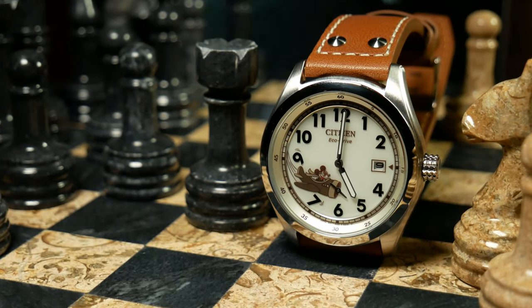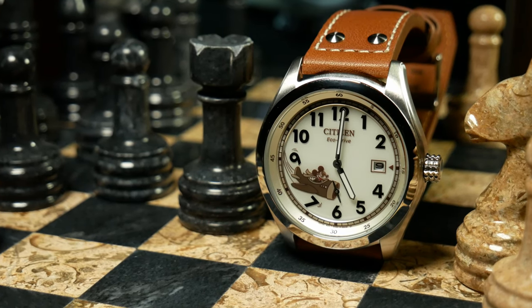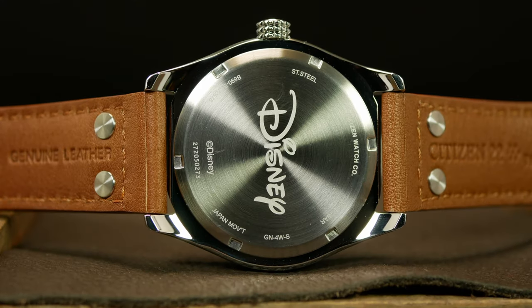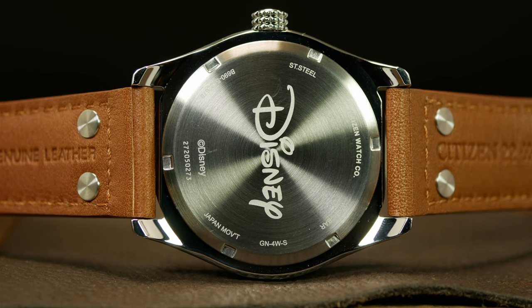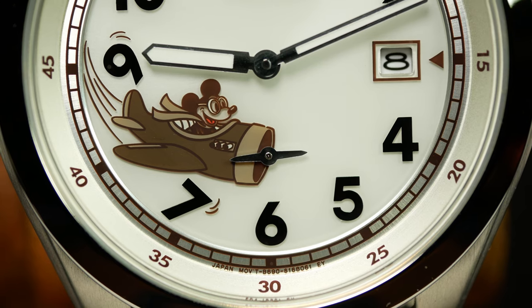It still adds some highlights to the case shape, but it's not overly obvious. Over at the right, you have an aggressively knurled crown, which is easy to get a hold of and use. Then on the back, it's a standard closed caseback, complete with a stylized Disney logo — just in case you were confused about what this whole watch was about. As I said before, the crystal here is mineral, and that may be one of the few real negatives I have against this one.